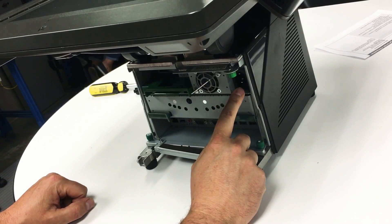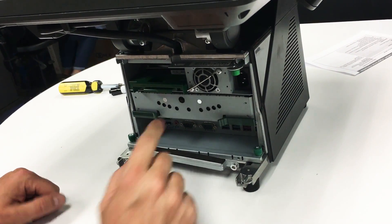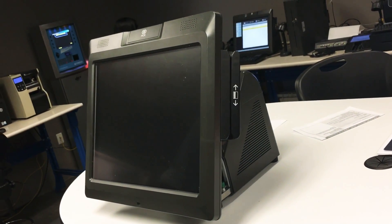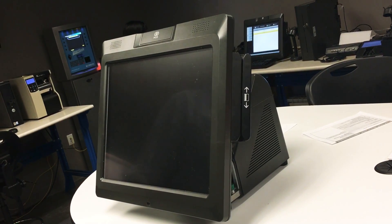Next, you want to plug your power back in and turn the POS back on, then continue your shift. That's all. Thank you very much.